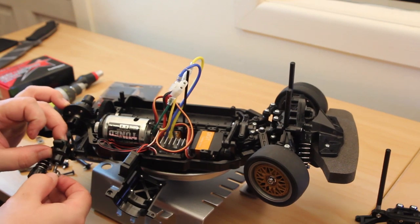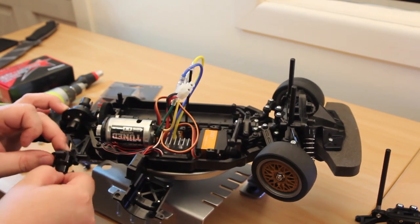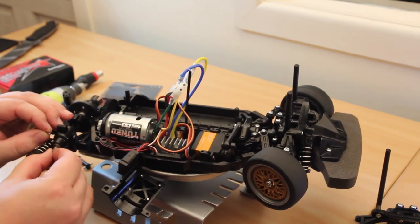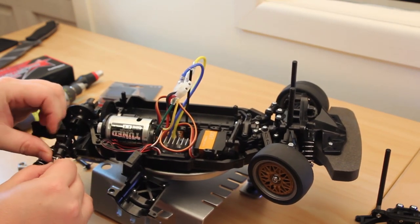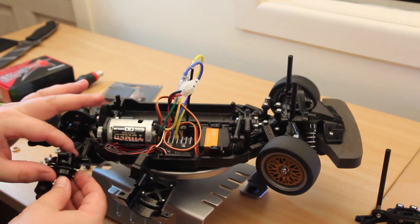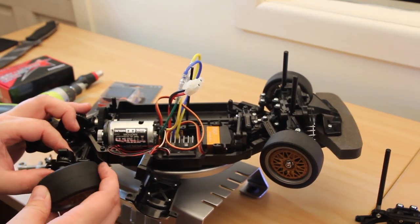Place the one on the other side — done. So there's one on the inside, one on the outside. Very simple. Put the hex adapter back on. Wheel back on.